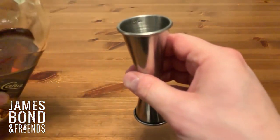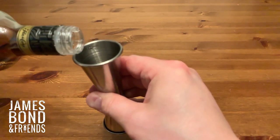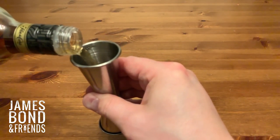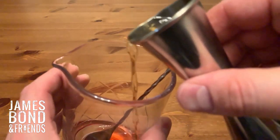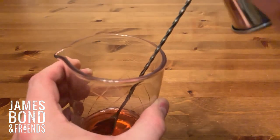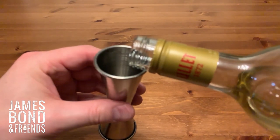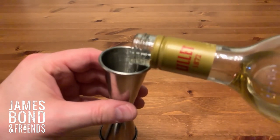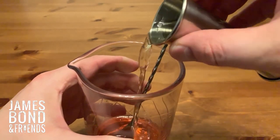Then we're going to measure out one full measure of rum — that's one and a half ounces, or the big end of your jigger — and pour that into our glass. If you don't have Cuban rum or the substitute, any good light rum would work with this. But try and get that Nicaraguan rum; it's really good. And the same for Lillet Blanc — another one and a half ounce measure goes in the glass.